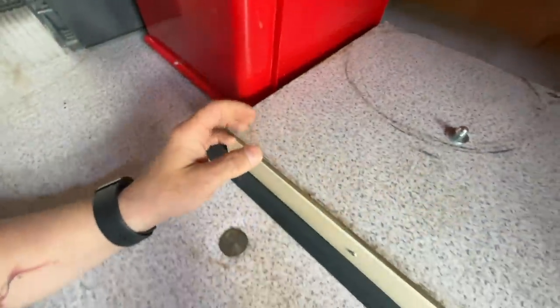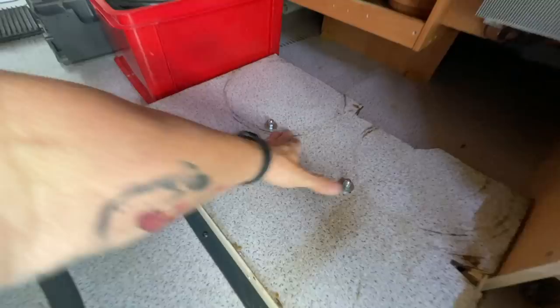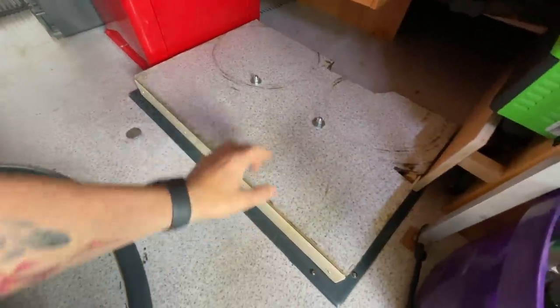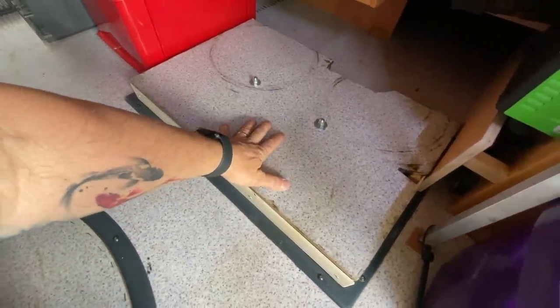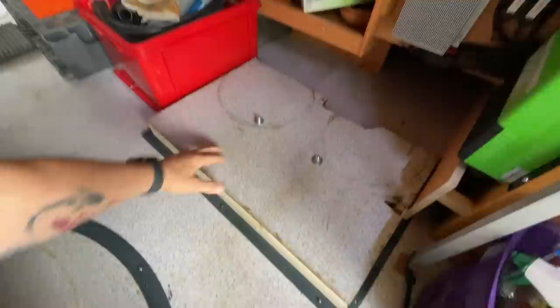Damit man in der Heckgarage nicht irgendwie hinrumpelt, haben wir das schön sauber verblendet. Auch den Deckel hier haben wir ein bisschen abgeändert – ein bisschen erhöht und dann mit zwei Muttern festgemacht, damit die Batterien richtig fest sitzen. Die Batterien – zweimal 150 Ampere – sind da drin.